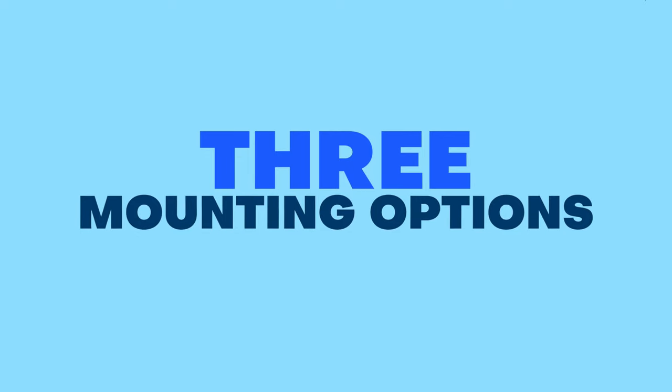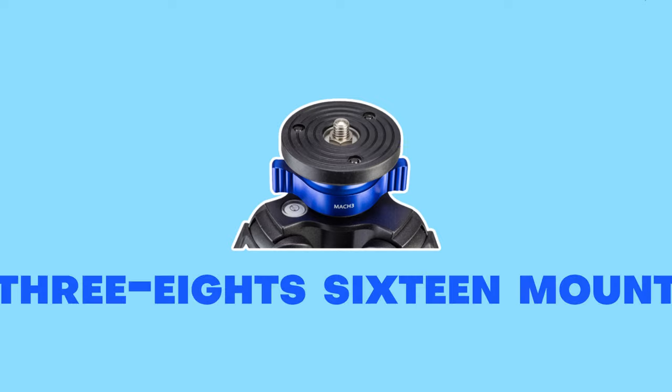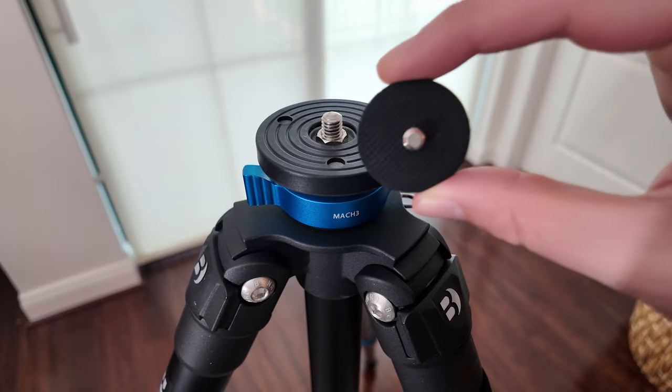Now let's talk about the three mounting options. The cameras have a quarter-twenty thread for mounting. The tripods, however, have a 3/8-16 mount, so this won't work, at least not directly. To mount the cameras directly to the tripod, you'll need an adapter that goes from 3/8 female to quarter-twenty male. The one that I use is from CamBait, and the link is below.